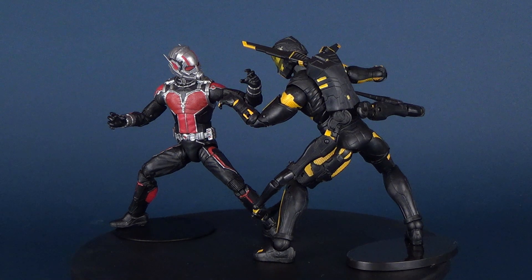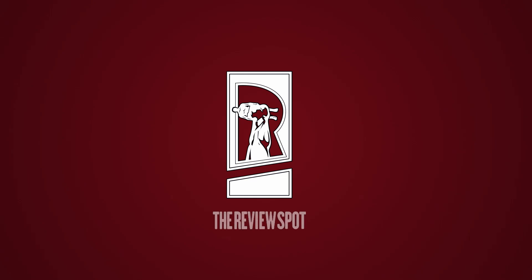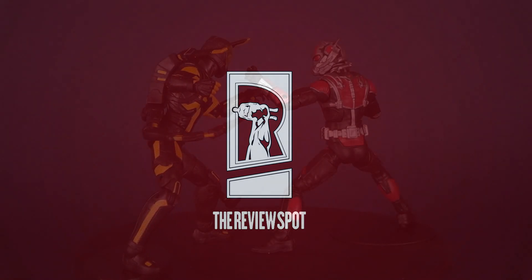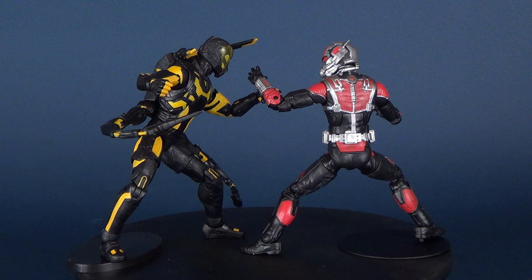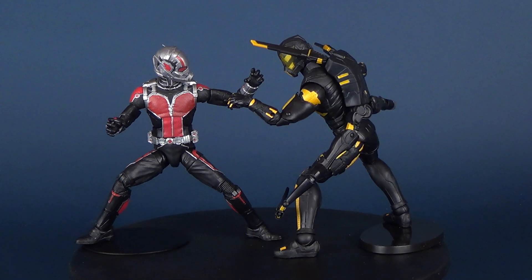In today's review, we're going to be having a look at the Marvel Legends, Marvel Studios, the first 10 years. This is Ant-Man and Yellow Jacket. When the government attempts to seize Hank Pym's Pym particle shrinking technology for use in warfare, Pym trusts in the help of petty criminal Scott Lang to don the Ant-Man suit and strike back against corruption.